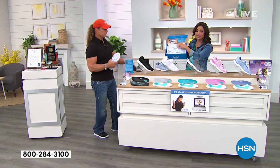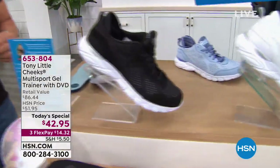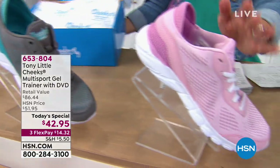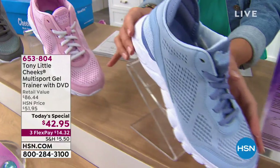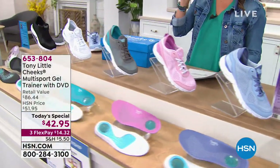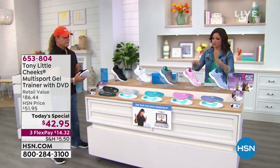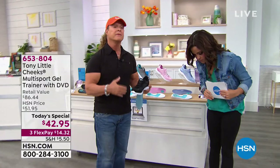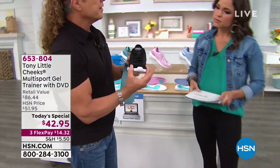The shoes come packaged beautifully. You've got your black, white, gray with gorgeous teal accents, blush, and chambray. Sizing is 6 through 11, with half sizes and medium or wide widths. While wearing these, my toes have room to spread and wiggle — that's intentional. If you're wearing running shoes for everyday walking, the toe is much more closed in and the heel is up higher, so it's not always a good walking shoe.